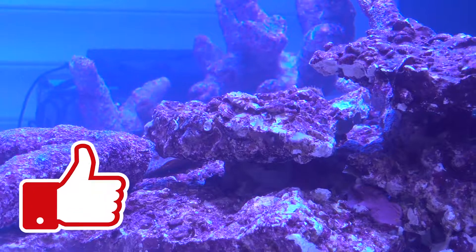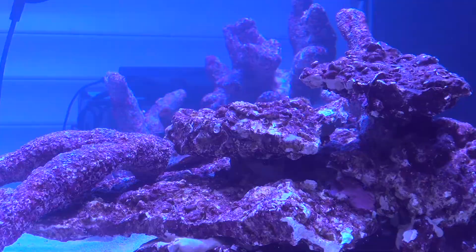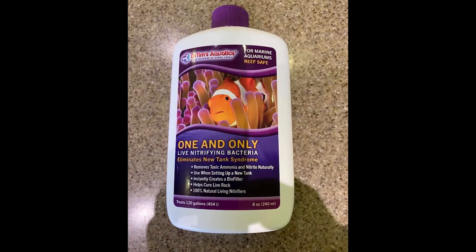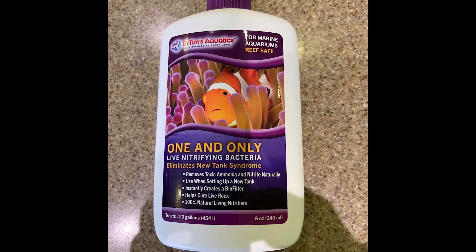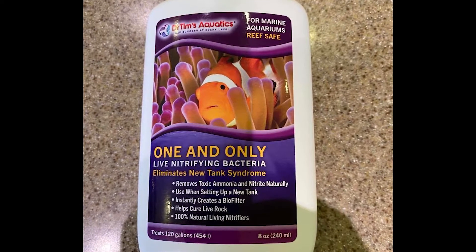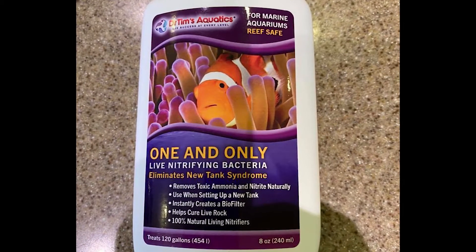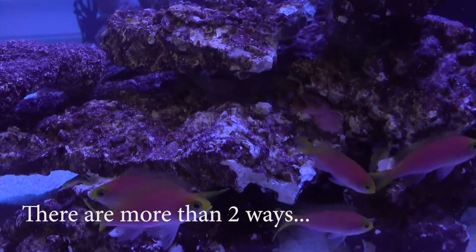Once the tank has settled down, it's time to add your first livestock, and that is bacteria. I'm using Dr. Tim's as I've used this before. This is live bacteria, so you need to add a source of ammonia to start the cycle and also to keep feeding it — if you don't add anything, then the bacteria will die off. You can either use fish or, as I've done, throw a prawn into the sump. That kicks off the cycle because as the prawn breaks down, it starts to release ammonia.